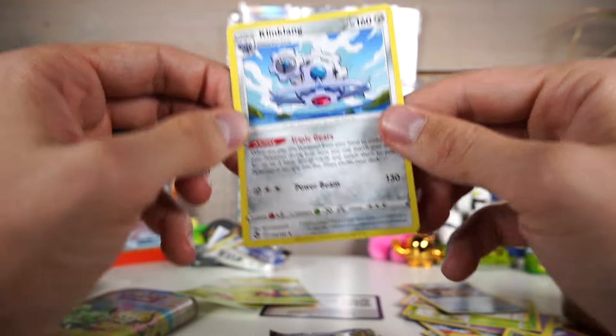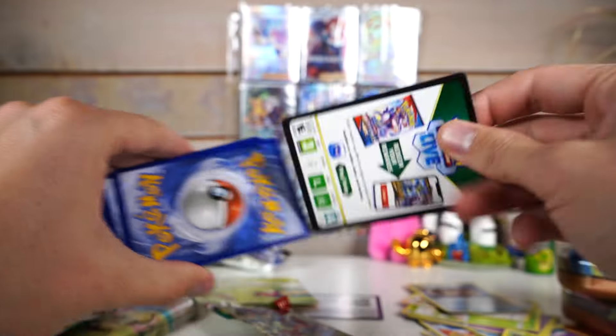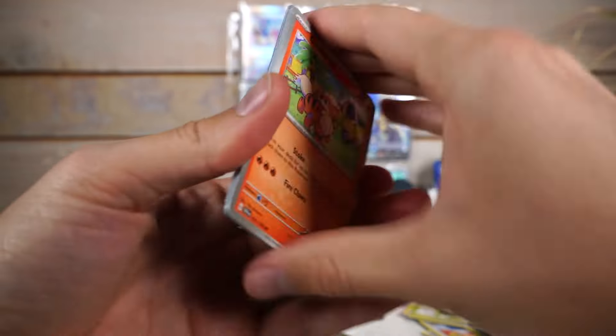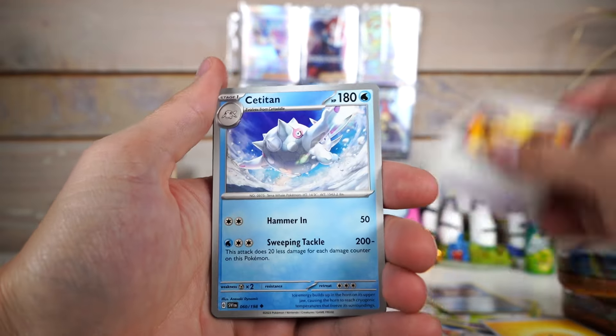If these were Crown Zenith packs, it might not be a horrible deal. It still would be worse than that Crown Zenith deal though. Come on, Scarlet and Violet. Show me something. Show me a little love.